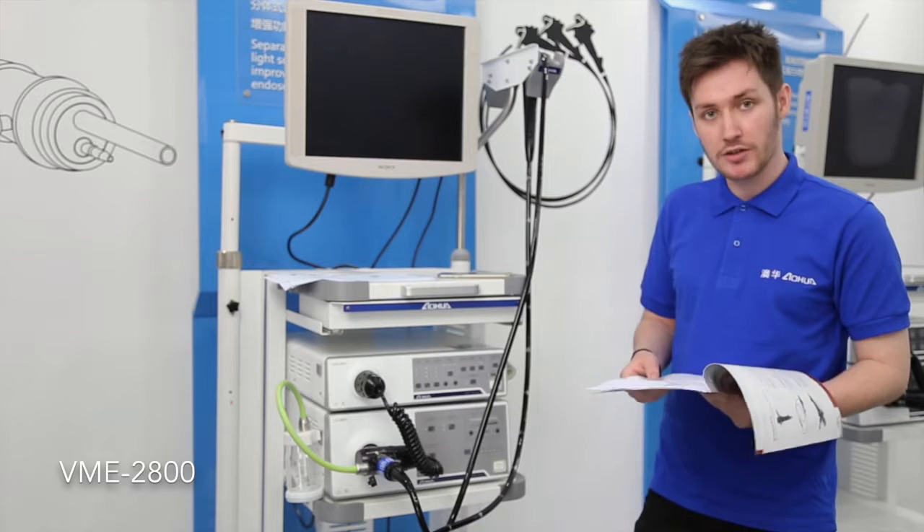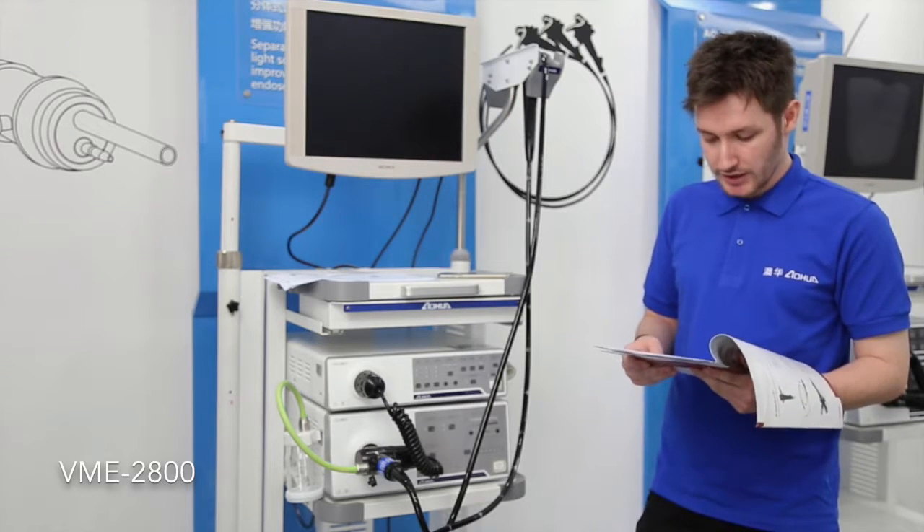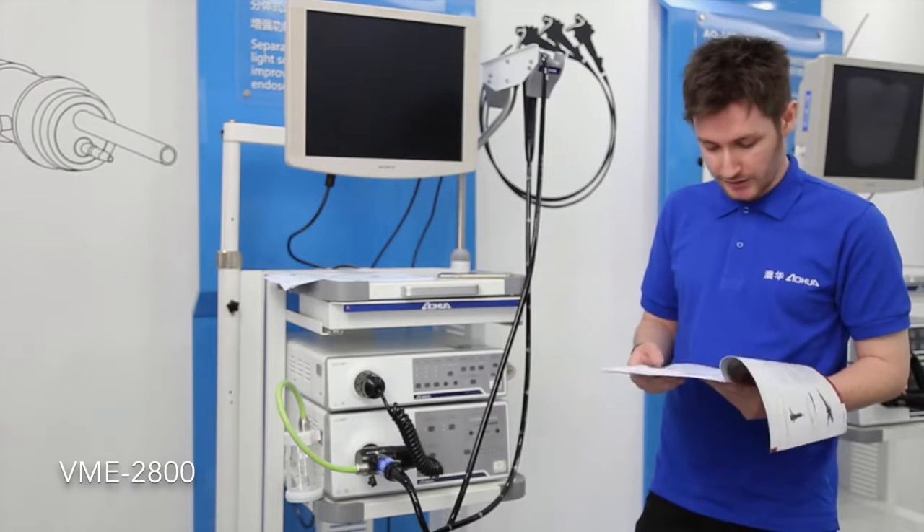It's compatible with all types of scopes — GI, ENT, urology, and gynecology. So if you want to establish a multifunction endoscopy room, it's a great choice.